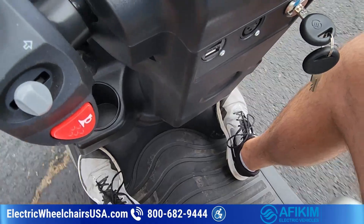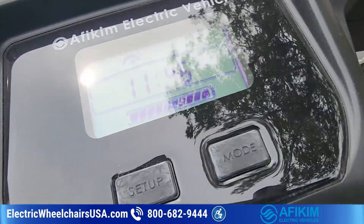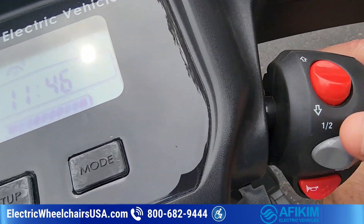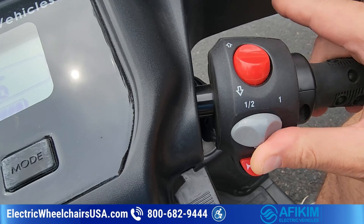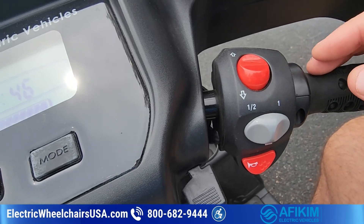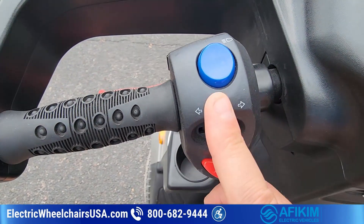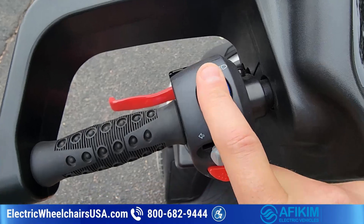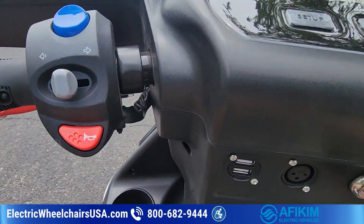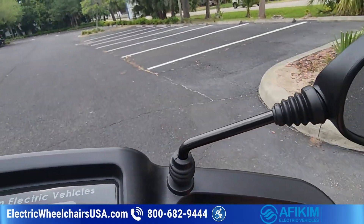There's plenty of leg room. Going over the controls: this is your forward and reverse switch, and this is your speed control. Half speed tops out at about five miles per hour; full speed is about ten miles per hour. You can upgrade to a high-torque motor to reach about 12–13 miles per hour. You've got a horn on both sides, left and right blinkers, a front headlight, a hazard light button, two cup holders, a charging port, and dual USB charging ports. The mirrors are also adjustable. This control setup is identical on both the S3 and S4.